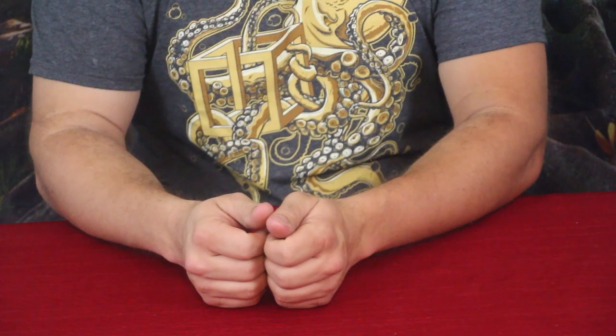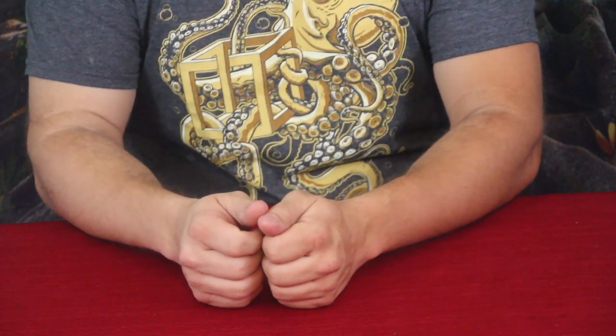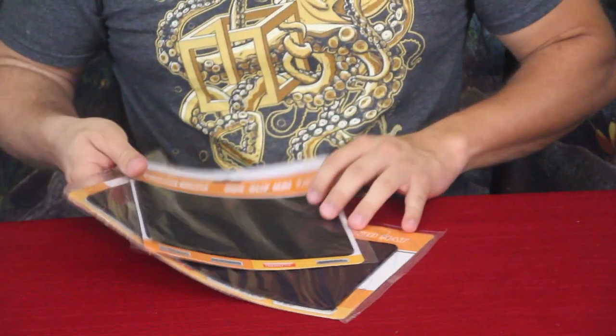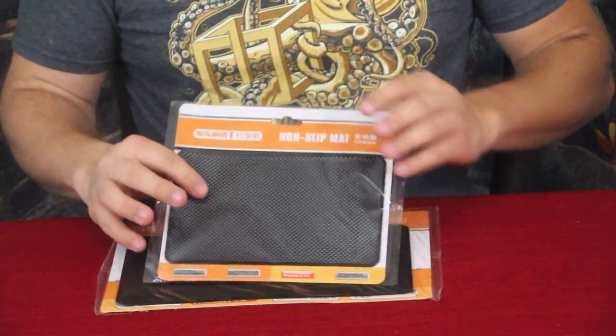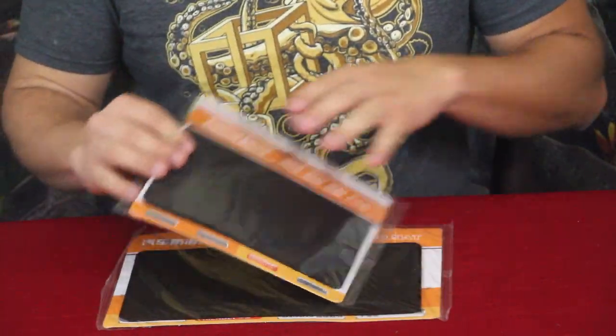Hello everybody, welcome back to the World of Me. My name's Cougar and this is another episode from the Amazon review series. Got another product in today, and as you can see there are actually two pieces. The actual purchase included four total — two of each size, so two different sizes here.